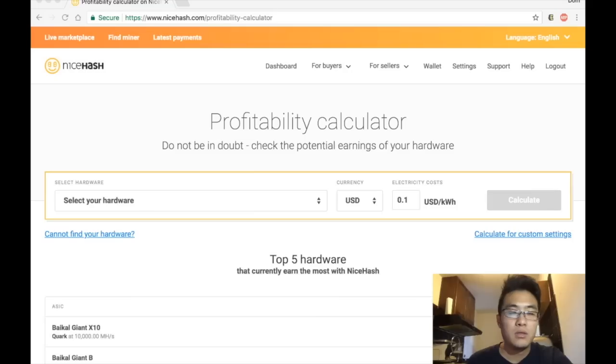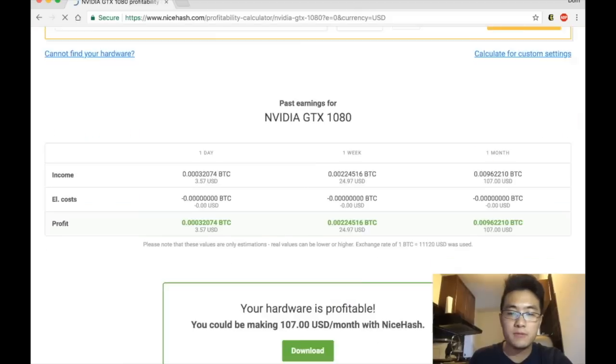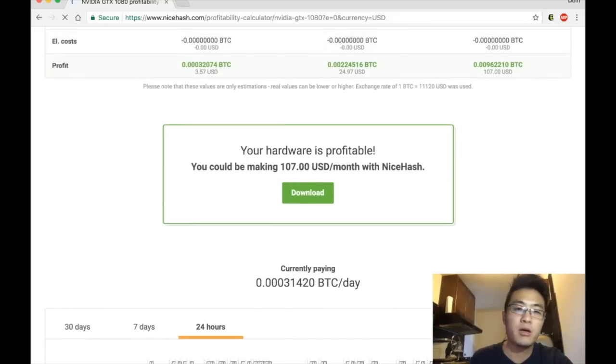Let's go to the NiceHash profit calculator to check if I'm getting what I should for this graphics card. The expected speed for a GTX 1080 right now — let me see the payout — it's 0.00031 bitcoins per day, which is pretty much the same as what I got earlier.